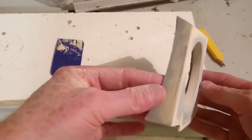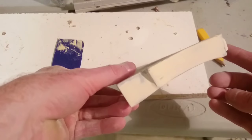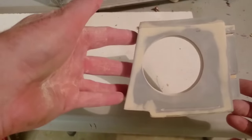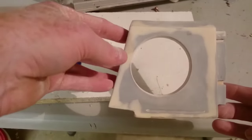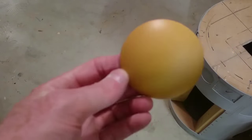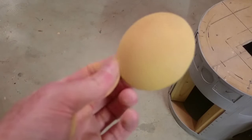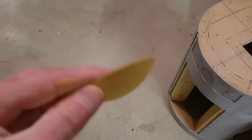Here we have it — it's looking pretty good. There's a bit of a divot there I might sand out, and I need a bit of spray putty. Otherwise it's starting to get there. Now we're going to sand the dome part with 220 grit sandpaper so it's really smooth, then I'm going to paint that black. That's all done — it's very, very smooth and it's looking good. You have to paint it.